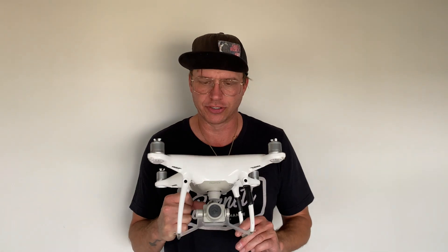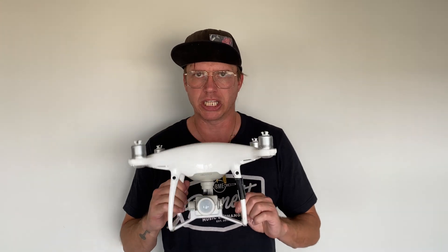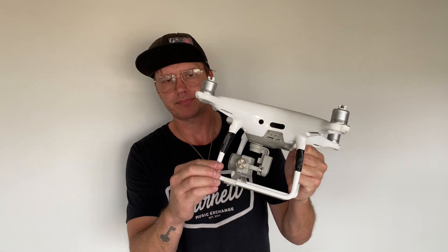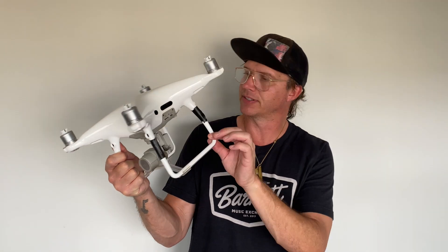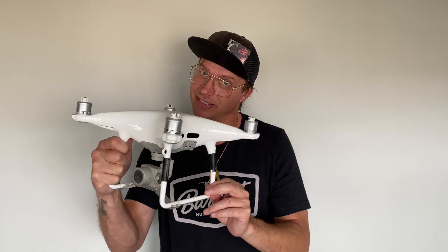Hi there. So we got a drone here — it's a Phantom 4 Pro Plus. As you can see, we had a hard landing and it basically damaged the landing skid, the landing gear on the left side only it looks like, and the compass is bad. So we're going to get into that and get this thing back up and running, functioning right. Hang in there and stick around — we're going to get after it.